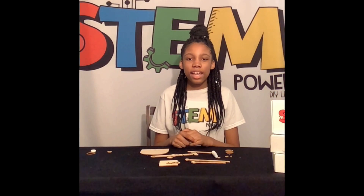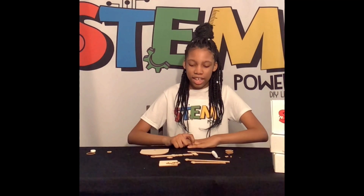Hi, and welcome to my channel. Today we are making a catapult shooting device. Let's get started.